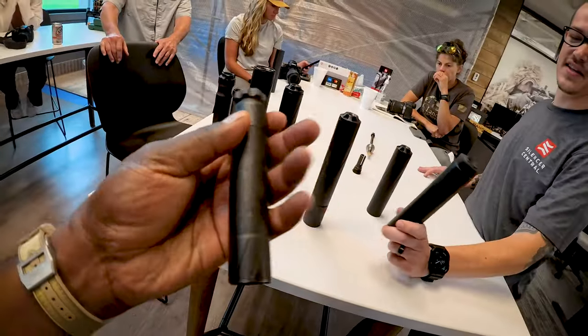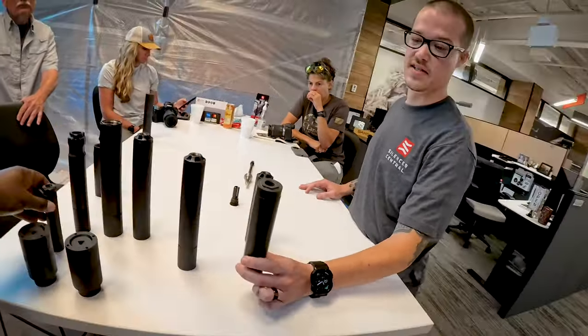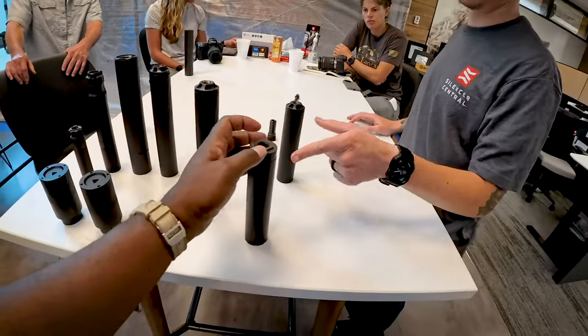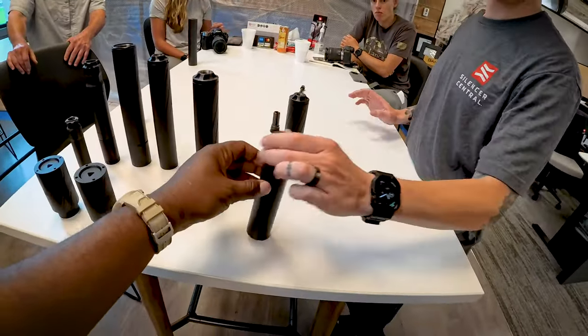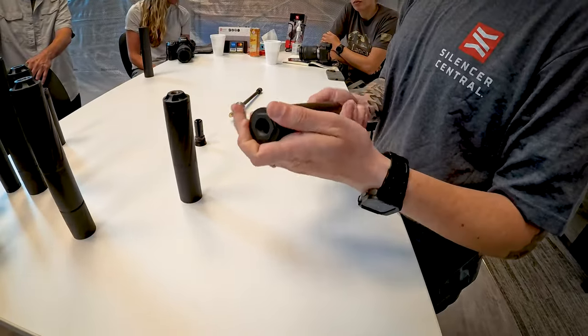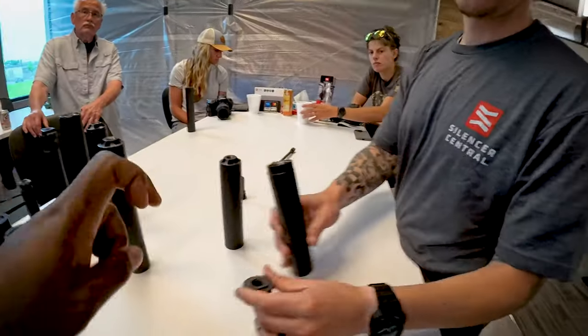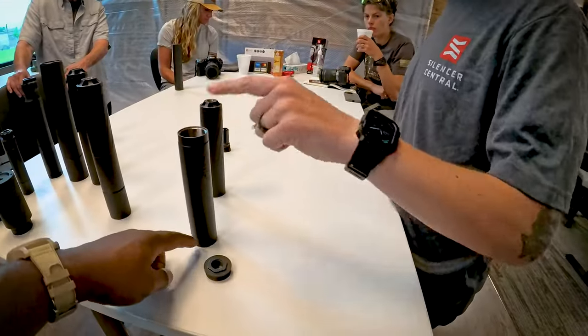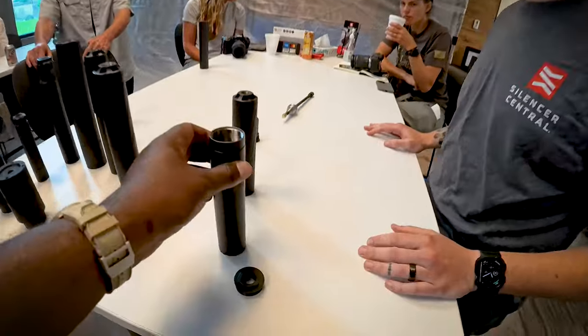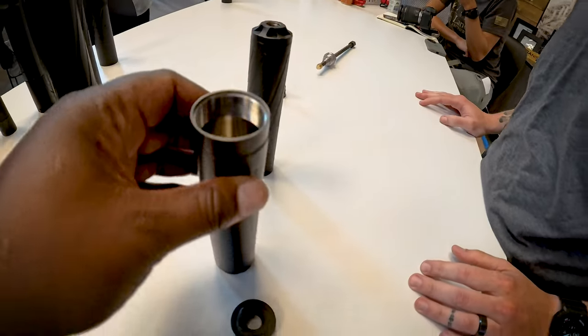Why I think the Buck 30 is a big deal is because it's one of the only cans for $700 that's got a hub mount. So if you're interested in making sure you've got flexible mounting options, the breech cap comes off and you'd be able to utilize it with any of the other QD mounts or different brands.